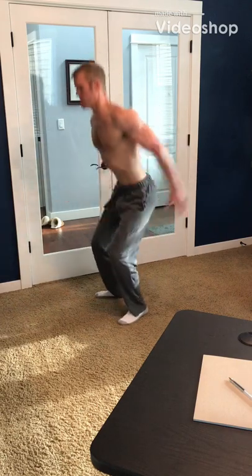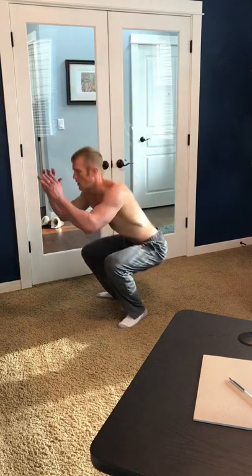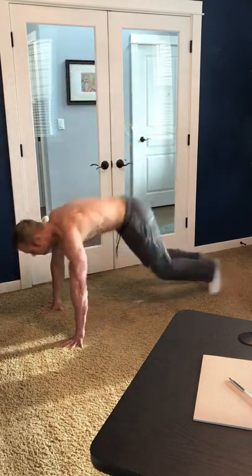How's it going everyone? Welcome to my YouTube channel, Path to Wellness. Today's video is a 15 minute total body workout you can do anywhere and you don't need any equipment.